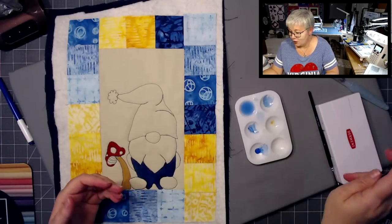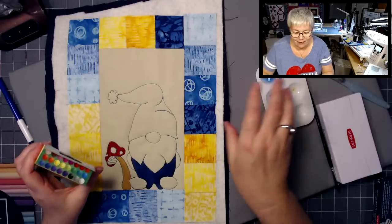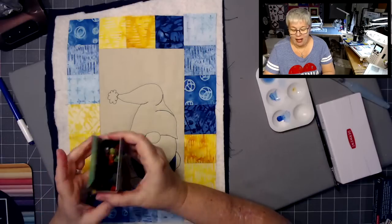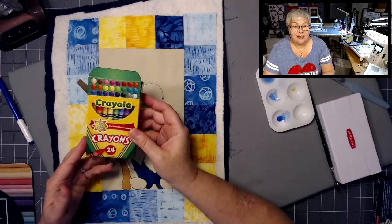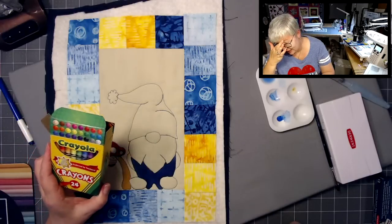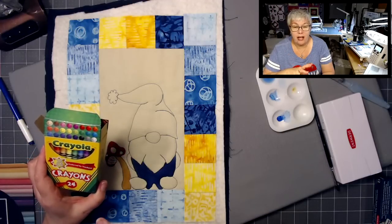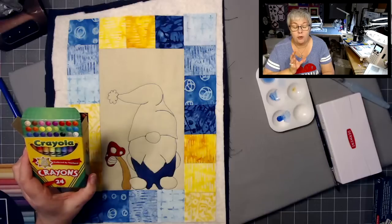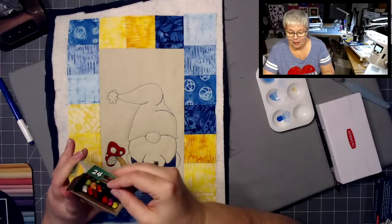Did you know you could just use regular crayons? I have a box right here. If you want to talk about soft color, this would be very, very soft. Let me just start by saying a disclaimer — I would only do this if you never, ever planned to wash this project. I have experimented so many times trying to get the color from crayons to stay after washing, and I get very mixed results every single time. Nothing is ever consistent with this. So if you use crayons, I would say use it in an art quilt that you know is not going to get washed.